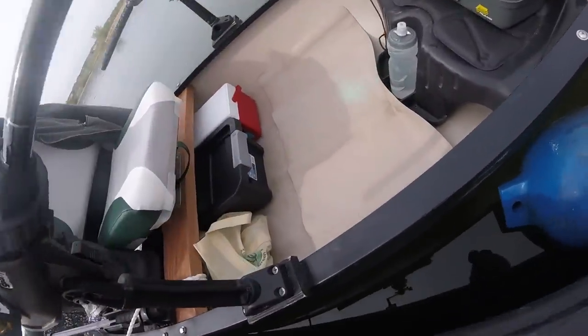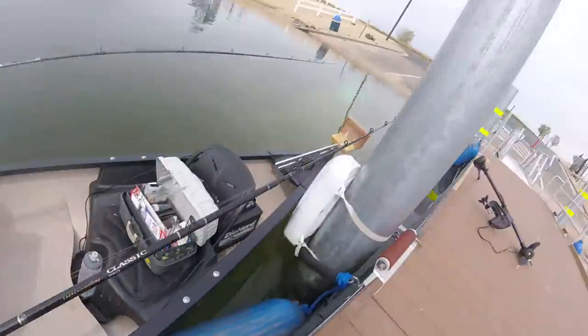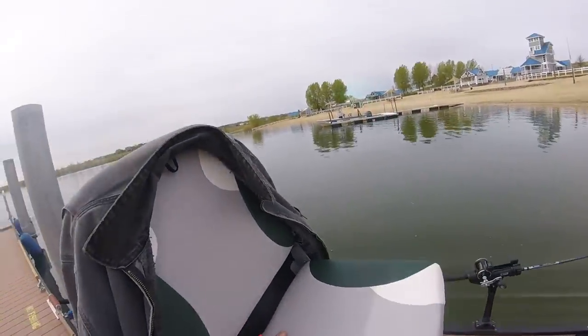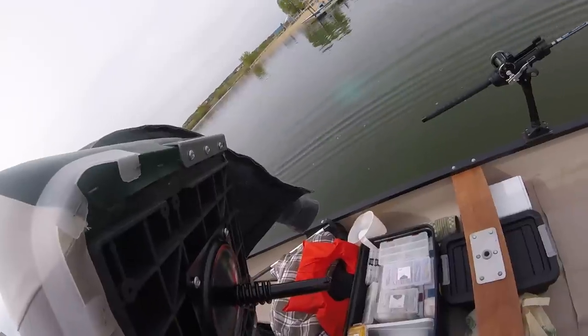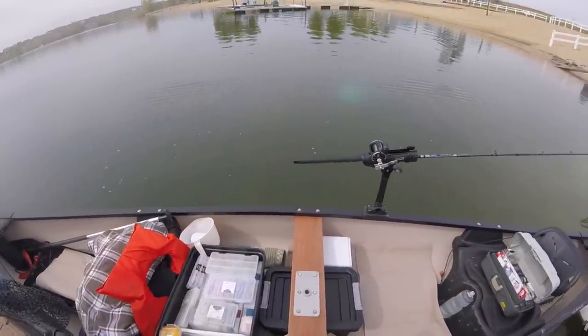I went ahead and got one of these mounting plates. I screwed that down to the board and bought myself a nice high-back boat chair. I mounted the swivel bracket and the spring bracket on it, and it fits right down in there.